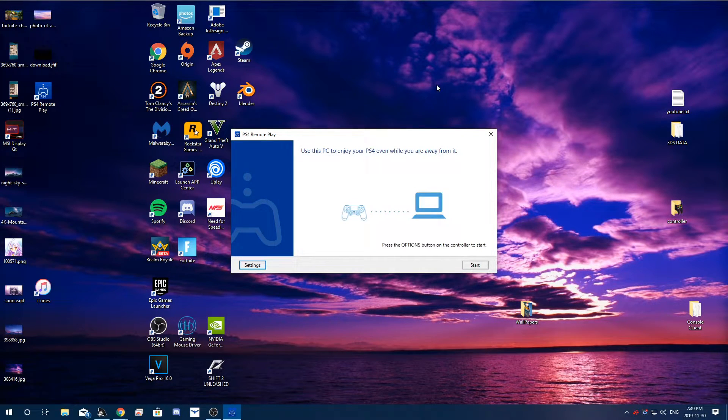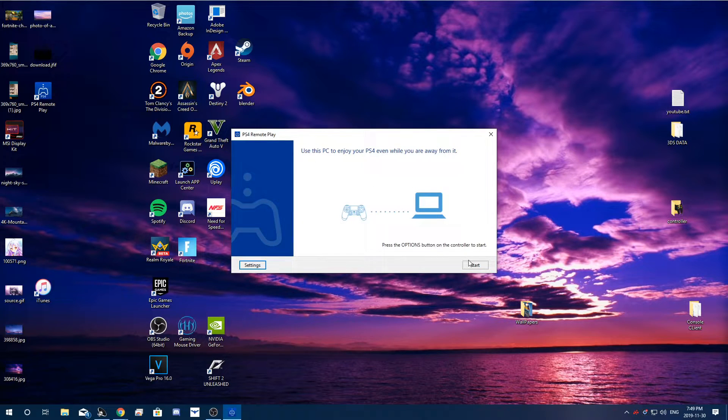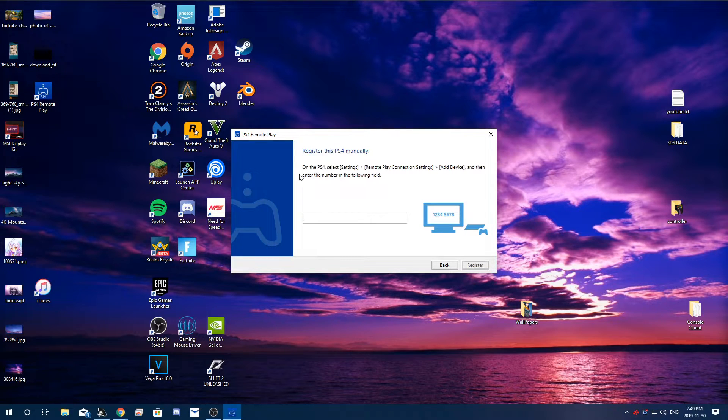Now for the second method. If you're not able to connect automatically, you're going to want to click 'Change PS4' to confirm you can't select it automatically, then click Start. It's going to say 'Register Manually' — click that. It will then say: on your PlayStation 4, go to Settings > Remote Play Connection Settings > Add Device, and enter the number shown. This number appears on your PlayStation in the settings and changes from time to time, so don't worry if someone sees it.